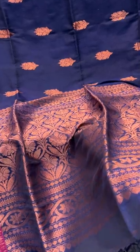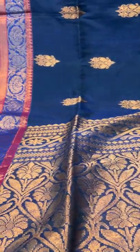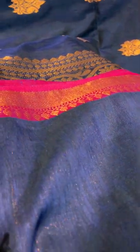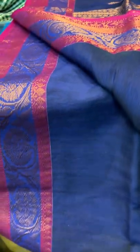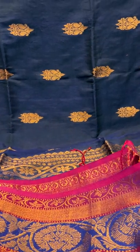This is the last saree of this video — saree number 12, a linen cotton Banarasi saree. Let me show you the blouse piece for this one — it's a running blouse piece. Thank you for watching this video.